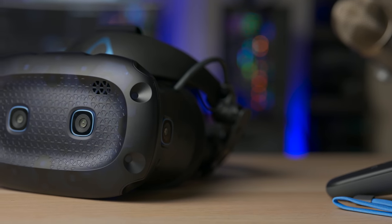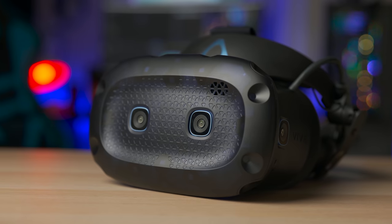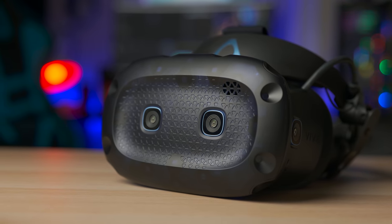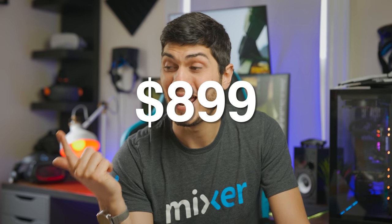The tracking was fixed with the Vive Cosmos Elite, because now we can use the SteamVR tracking that is much, much better than the inside-out tracking we had with the original Cosmos. The second flaw, the price, is something HTC has to work on — $899 is pretty expensive for this headset. The third flaw, the sweet spot, is the one we can actually do something about.